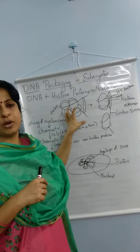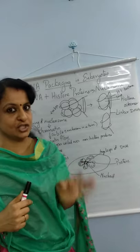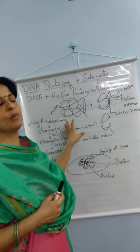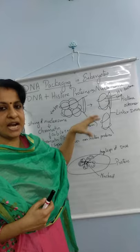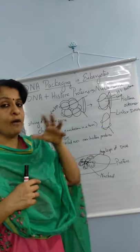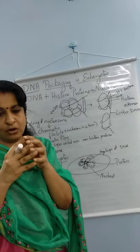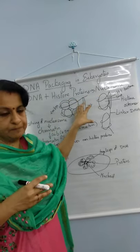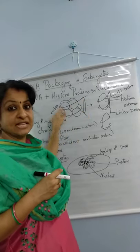These histone proteins are made up of amino acids called lysine and arginine. These two amino acids are positively charged, so the histone molecule is also positively charged. The 4 core histone types form a compact 8-molecule structure called a histone octamer. Around this histone octamer, the DNA is wrapped.